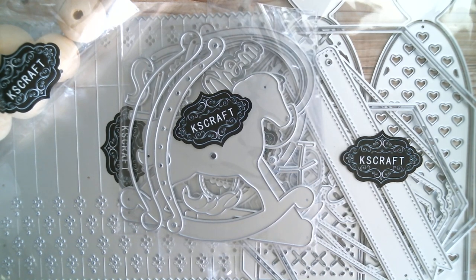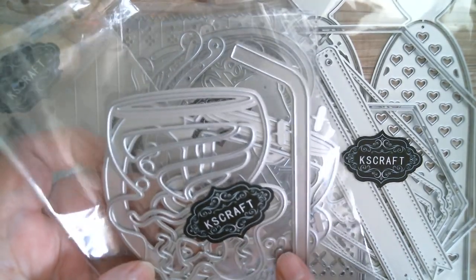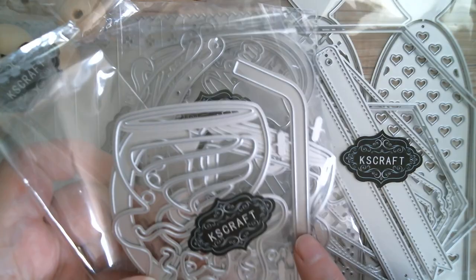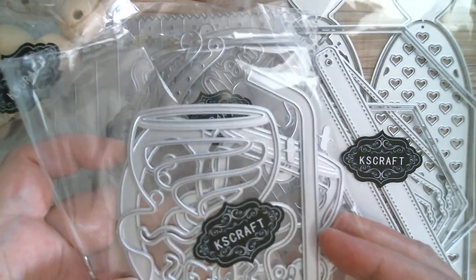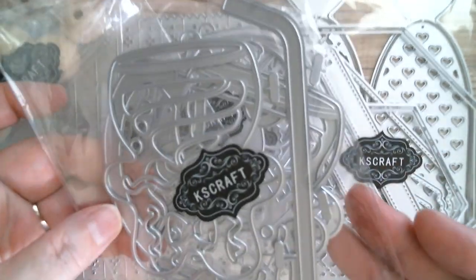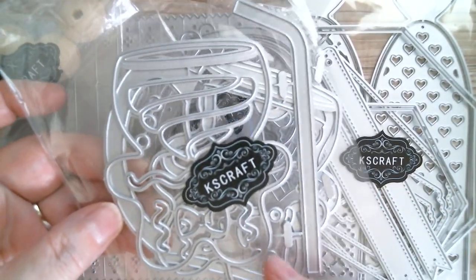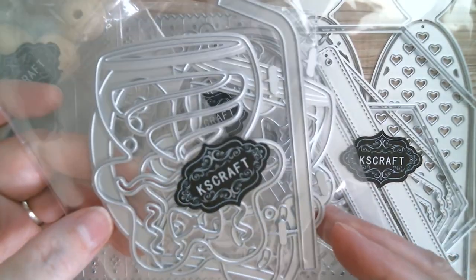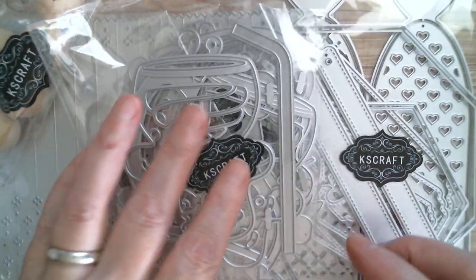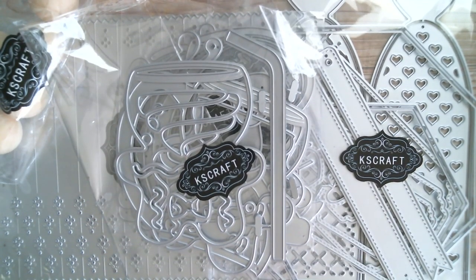And then this one — I'm pretty sure this is a gingerbread cup with a straw. That's really cute, and of course gingerbread isn't just for Christmas, it's for all year round. I'm wondering if that might not look nice cut in a pastel card stock, so I'm going to try that with a load of sprinkly things and make it look more springtime.